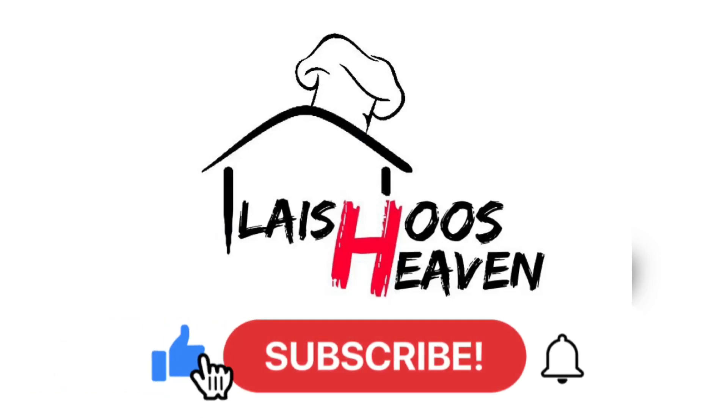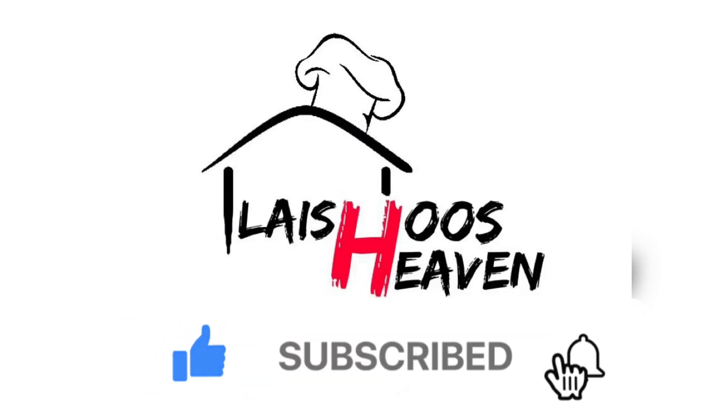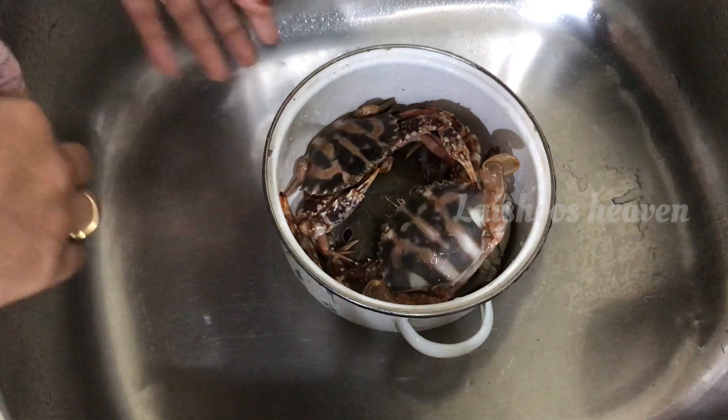Hi Friends! Welcome back to Layshoos 7! This is our recipe and plan video.